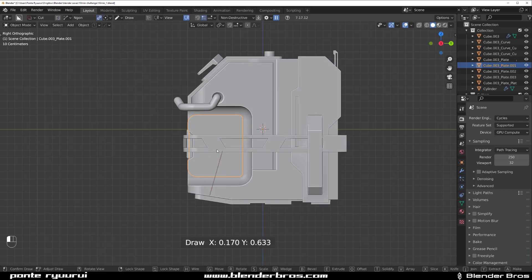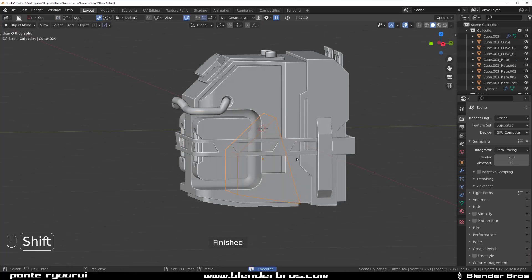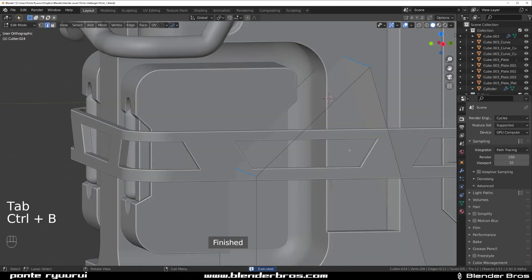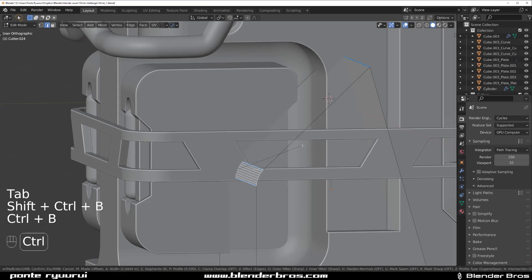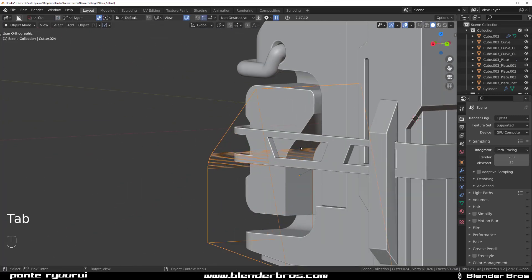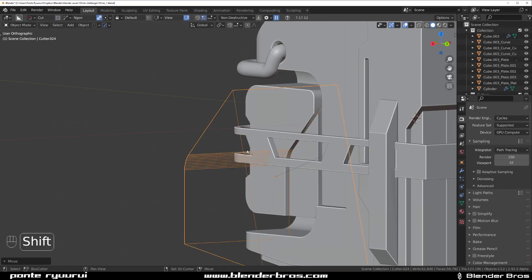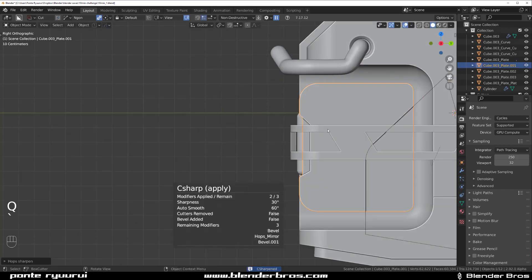Now the last thing I'm gonna do is create a cut here — slice it in. Bevel this edge: edge and bevel. This is a little bit too deep so I'm gonna move it outside a bit like that. Sharpen this — should be fine.